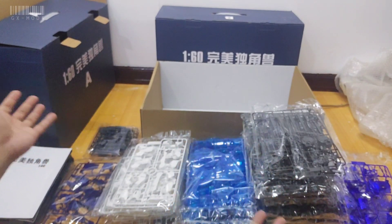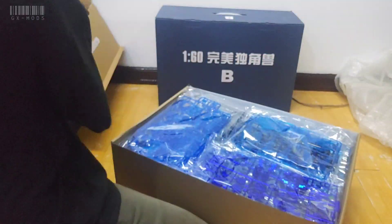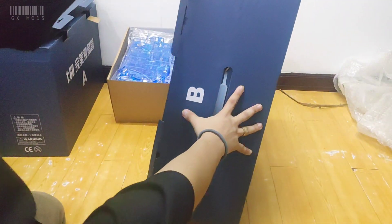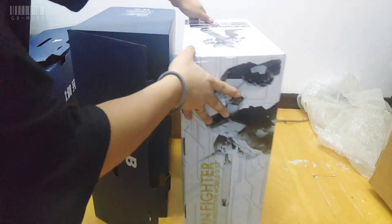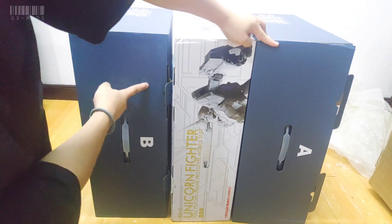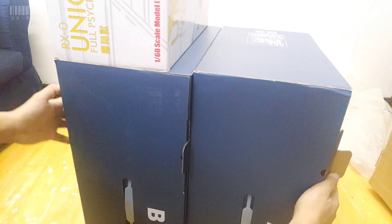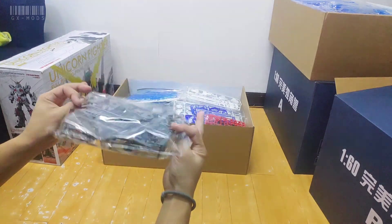Anyways, let's take a look at box B now. Before I open it, I want to make a quick comparison for the size between this and the first PG release of Daban. At first I thought those boxes were just the same size, but when I compare them you can see the first PG release of Daban Unicorn is nothing compared to these two boxes. Now moving on, let's put them out of the way and open up the box — same procedure as box A.